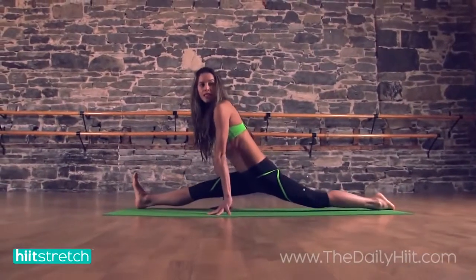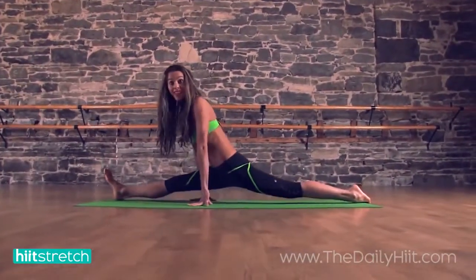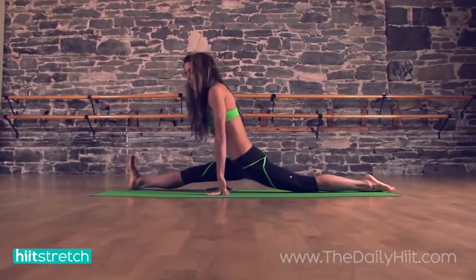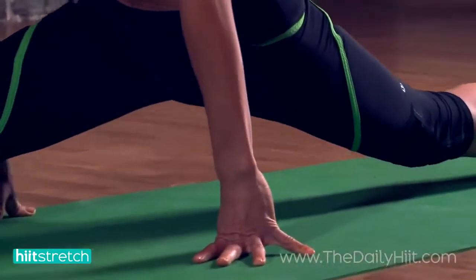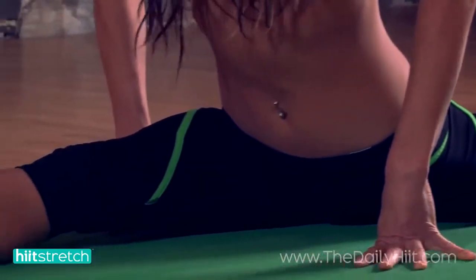Eventually you might wind up somewhere like this, and then you're using your hands. If you let go it might be too much. Keeping in control by using your body weight, the strength in your hands and arms to support your body weight. Eventually you'll be able to lower right down — it's going to take time.